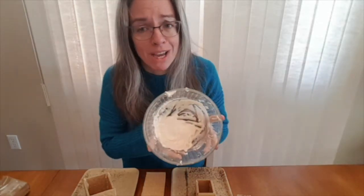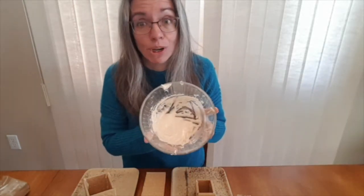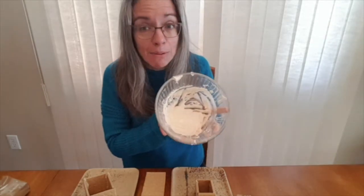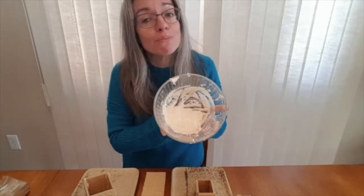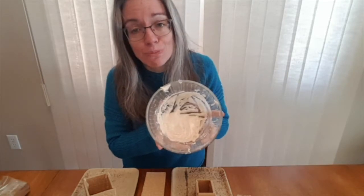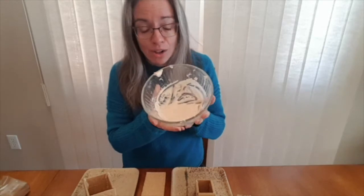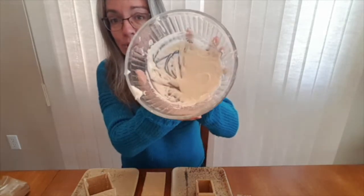I started out by making the icing, and it's really messy — I should have used a bigger bowl because I have icing sugar all over my kitchen. It takes a cup of icing sugar, 2 teaspoons of water, 2 teaspoons of corn syrup, and a teaspoon of lemon juice. You beat that all up until you have a kind of gluey paste.